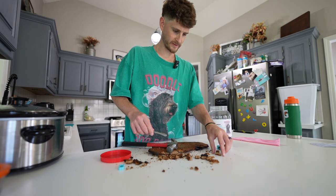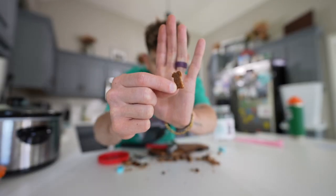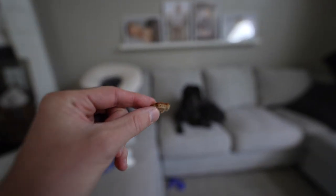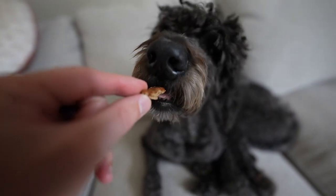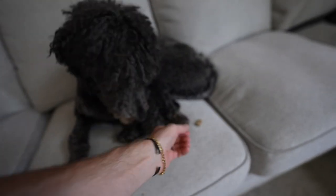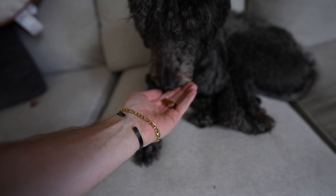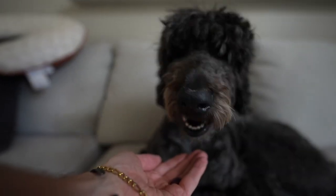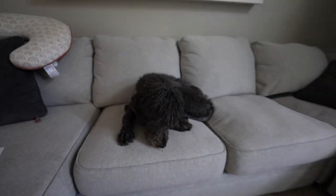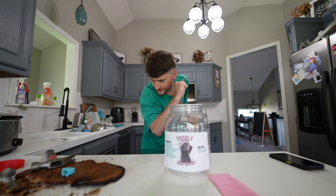Oh dude, yummy! Yummy, go on then. What are you doing? Taste it. Is that good enough for you? Okay, that's it — job done. Thank you for watching the video. See you soon.